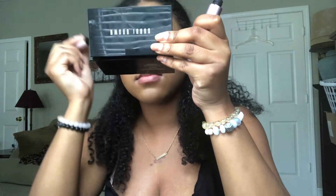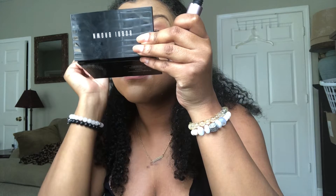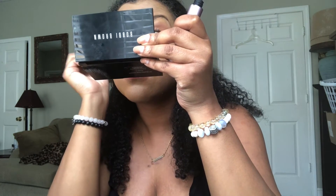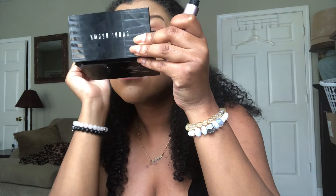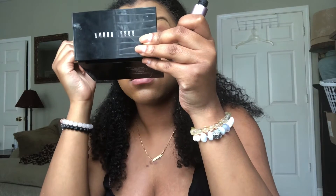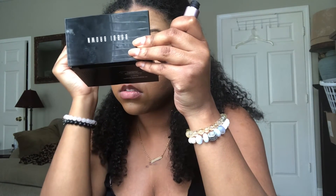We're just getting the eyelashes popping. It's obviously not the same as false lashes — I love a good set of false lashes — but this is still a cute look. They still come out pretty good.